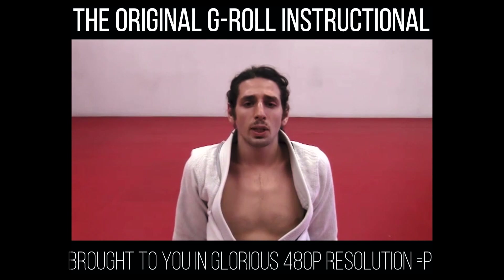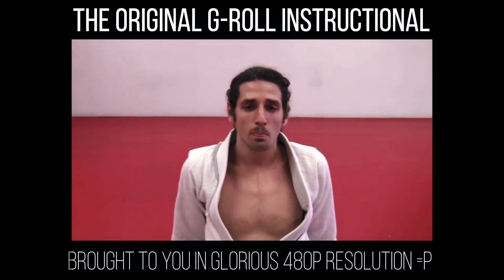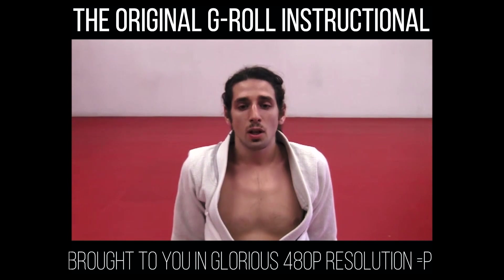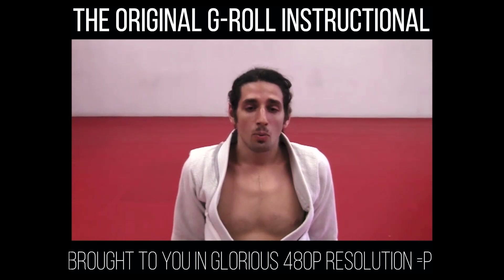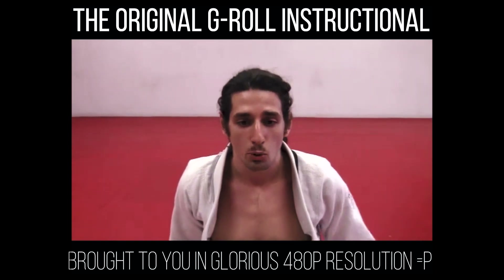A lot of people, when they see the G-Roll, think it's just from the half guard. The truth is it's mostly from the half guard, but we have a lot of variations from the 50-50, from the De La Riva guard, from the double guard pull — a lot of different variations that I'm going to share today.